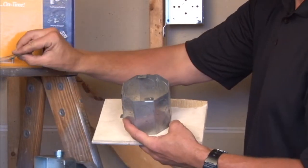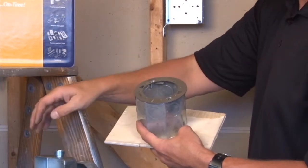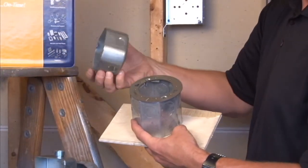The final item we offer mounts directly to this cover, and it's a conversion plate, which will allow you to add a standard octagon box within your finished room